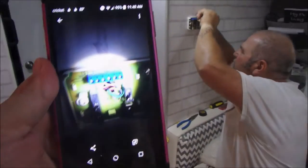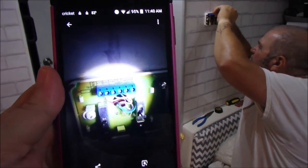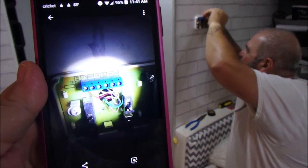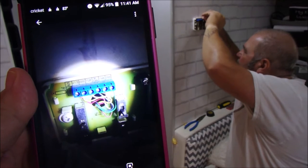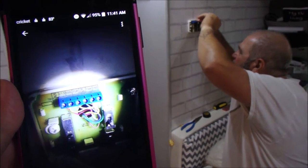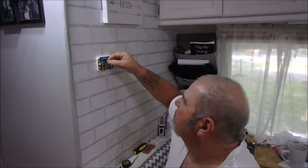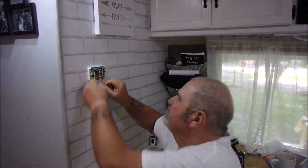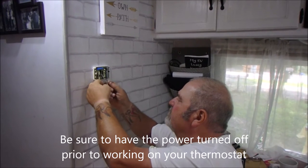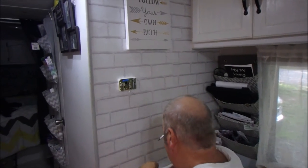The first thing Big Daddy did is take a picture of the wiring that's currently up there. Last time all we had to do is put the wires back in the same place because we used the same thermostat that was broken. This time we have to wire it differently, so we need to know what's what. Now he's undoing the existing wires and removing the plate of the old thermostat.